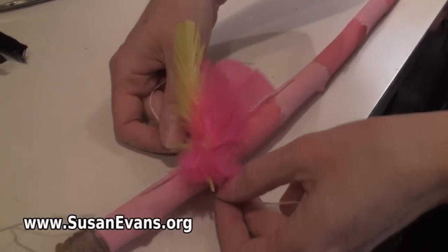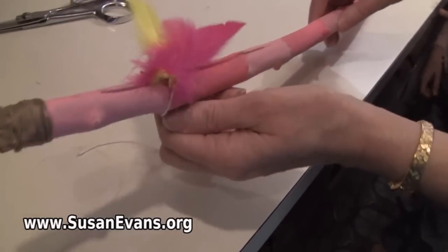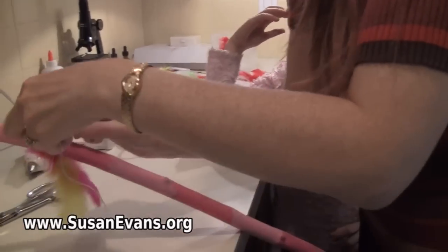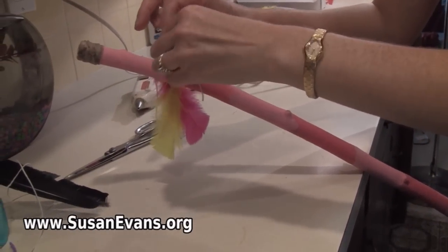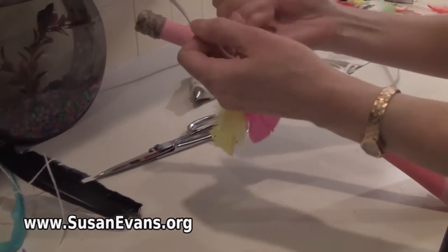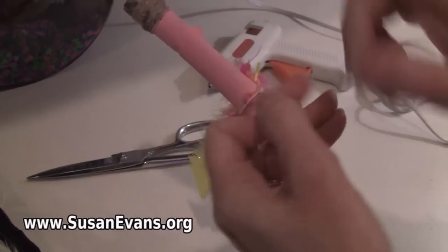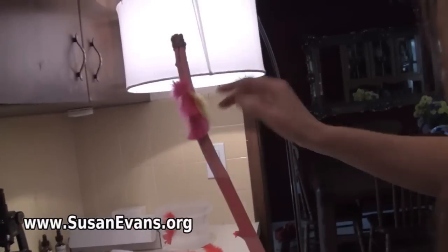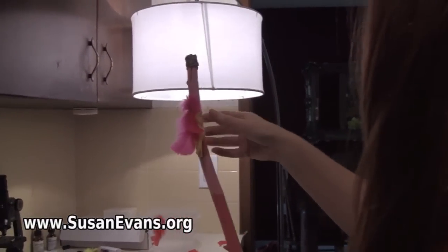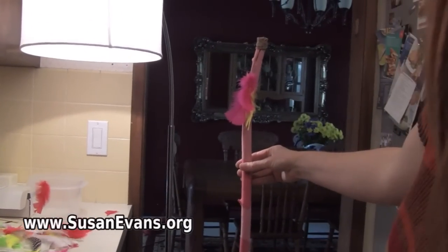Once you have this, you decide where you want it at the top — you want it down a little bit from the top, depending on where you're going to hold it. And then we are going to tie the knot here. If you want, you can just have the feathers only — just this beautiful stick, just like that. You don't need any further embellishments.